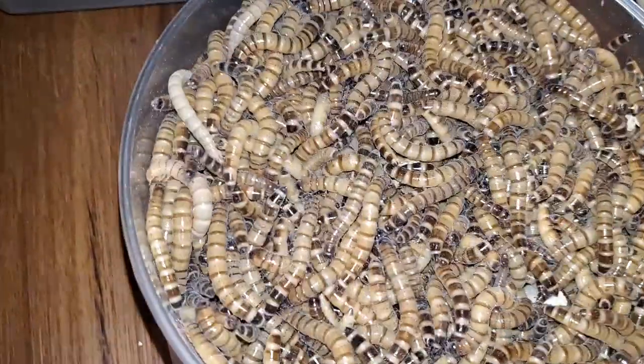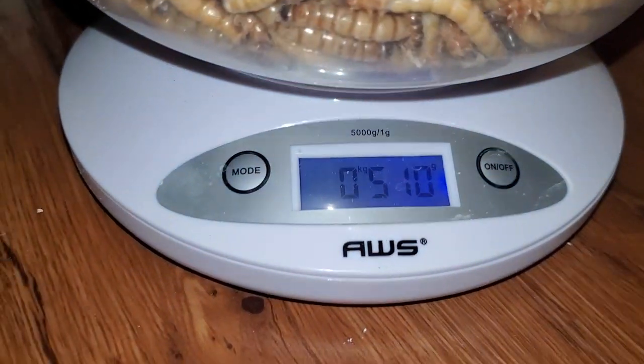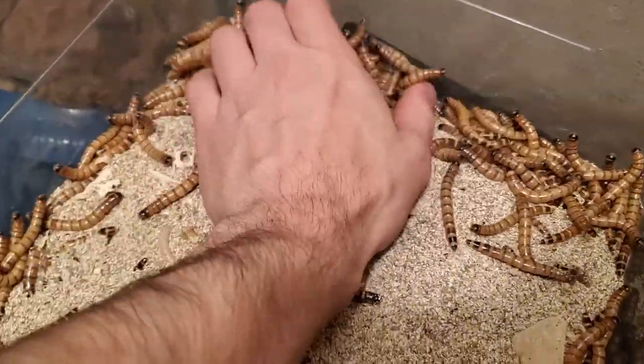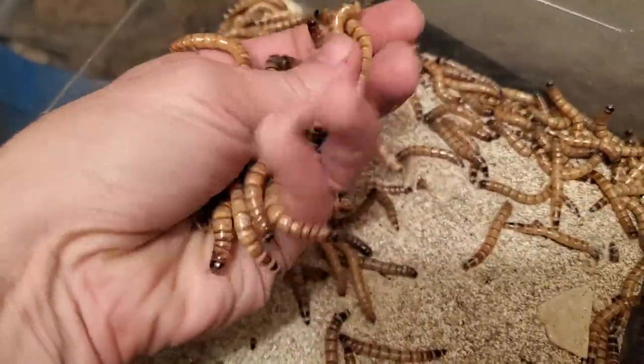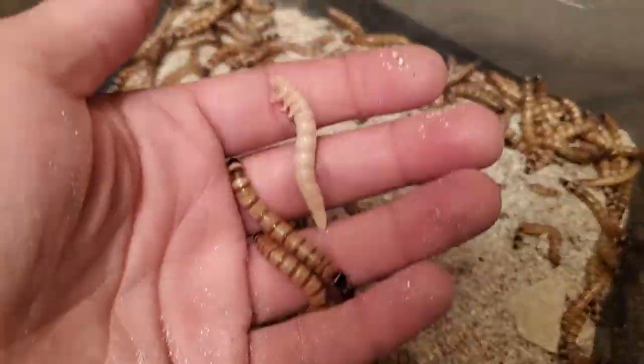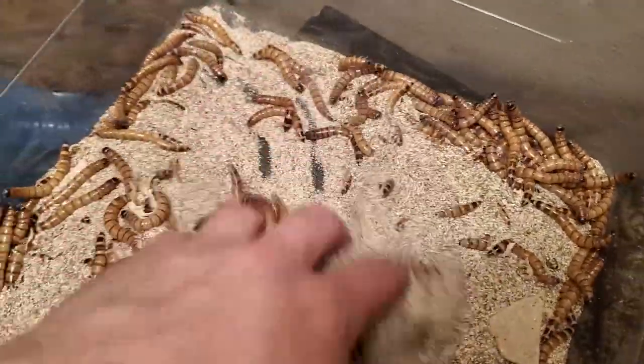With the way my bin is, I should have more than the estimate since I still have worms growing. I have to get a better set of sifters. The better you keep the worms sorted, the more accurate your count will be. Right now, I don't have much reason to do this other than sheer curiosity to see the rate at which my colony is growing.